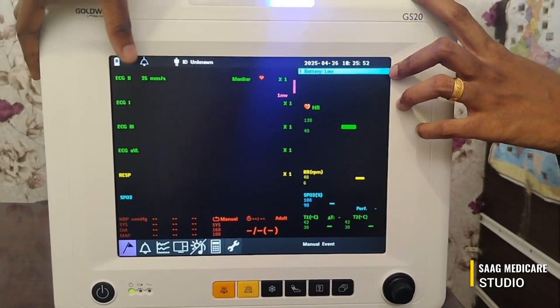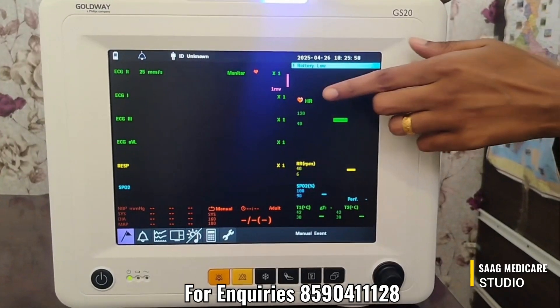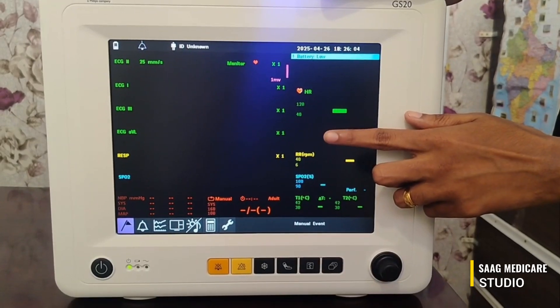Here we can see the ECG graph, the respiration graph, and the SpO2 waveform. Here we can see the numerical values: heart rate, temperature, SpO2, and respiration rate.